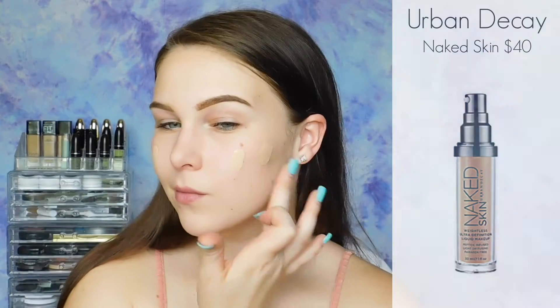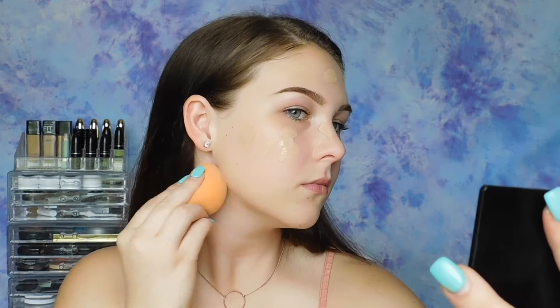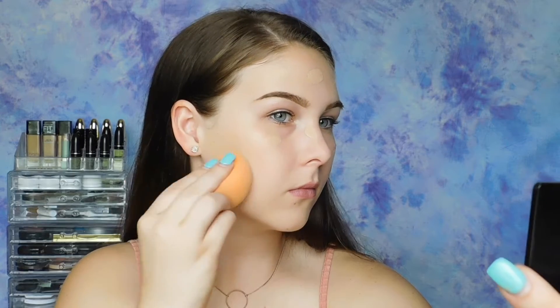Now on to foundation. I'm using my favorite foundation right now — the Urban Decay Naked Skin Weightless Liquid Foundation. This is like a "your skin but better" foundation, so if you like liquidy foundations, I would definitely recommend checking this one out.